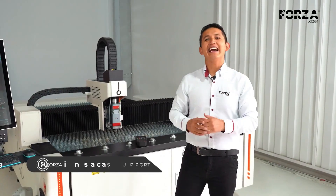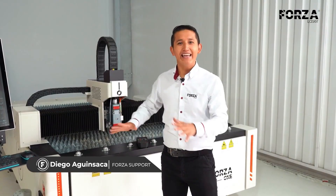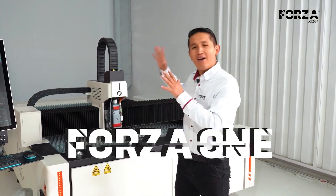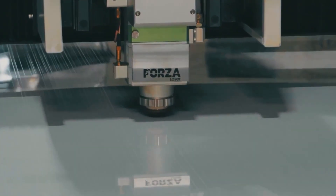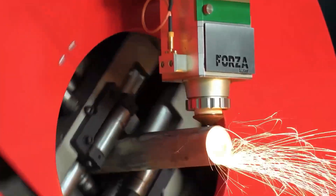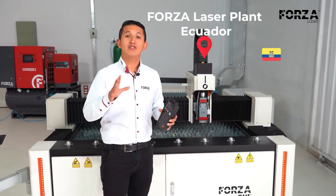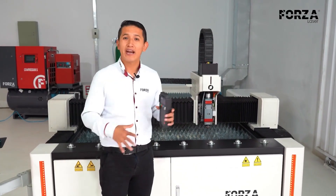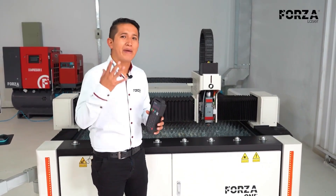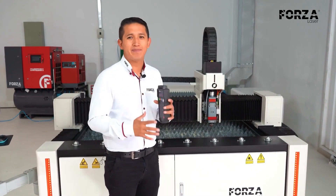Hi, how are you all doing? I'm Diego Aguanzaca, and today I'm really excited because I'm finally going to introduce you to one of our most famous machine models, the Forza 1. We're here in Ecuador at one of the Forza Laser plants, and from here I'm going to tell you why this machine is truly changing the rules of the game in the metalworking industry. I'm going to tell you a bit about the features and what makes this machine so special.